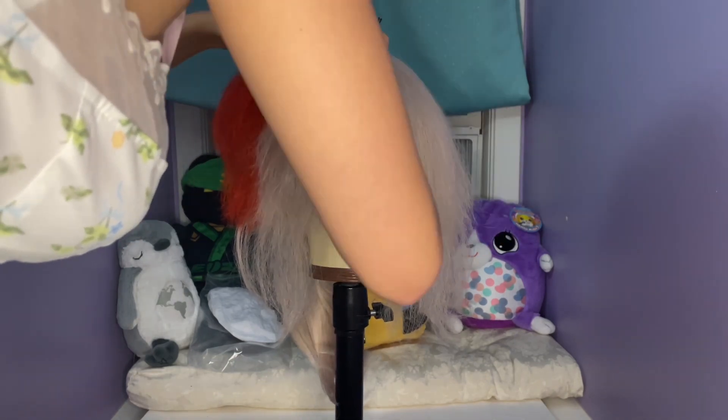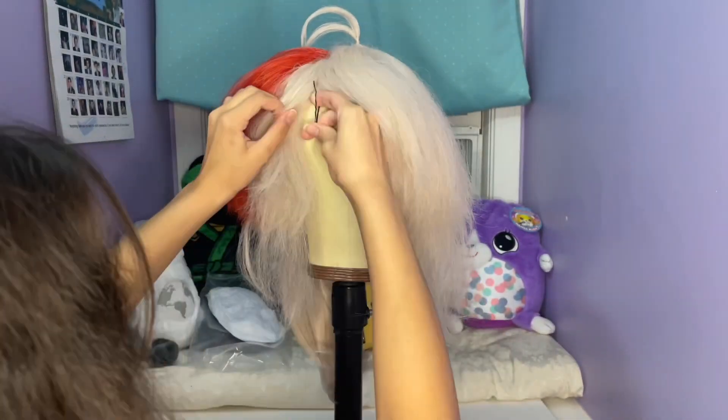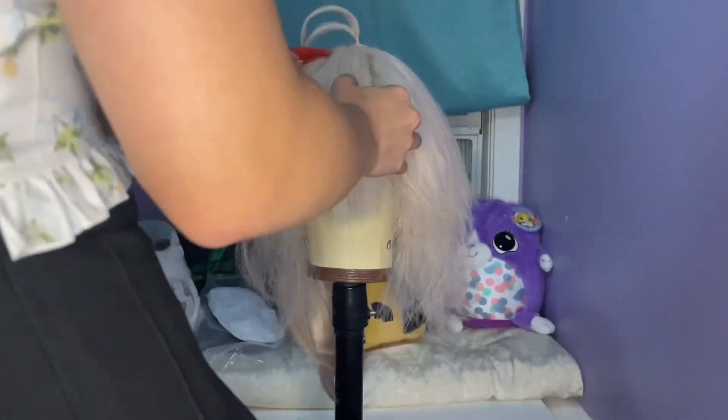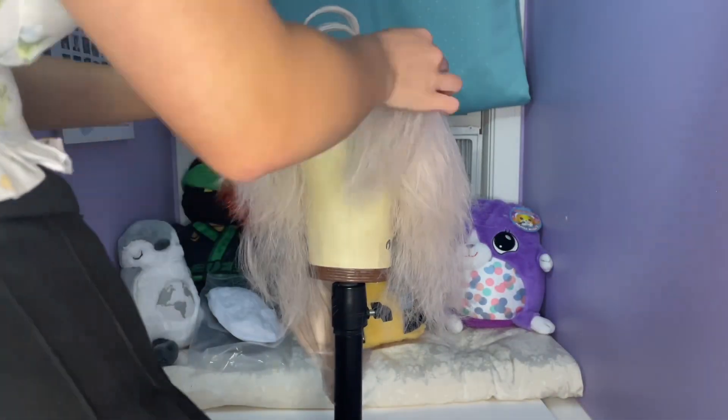After styling the ahoge, I started to section the front part of the wig using bobby pins and hair clips. This will help me keep track of where I want certain sections of the wig to start and make it easier to focus on each section.